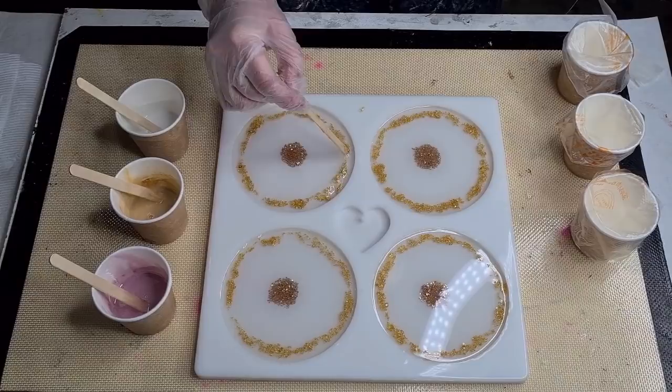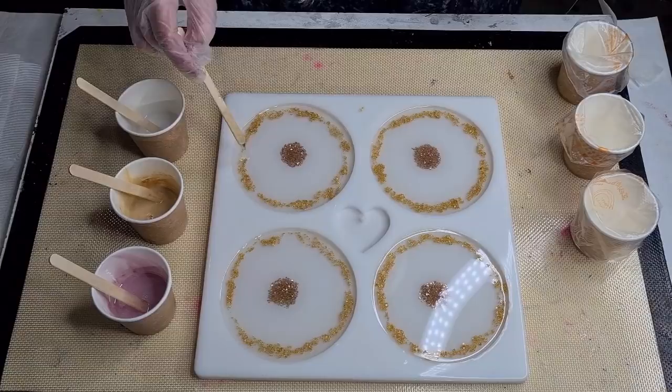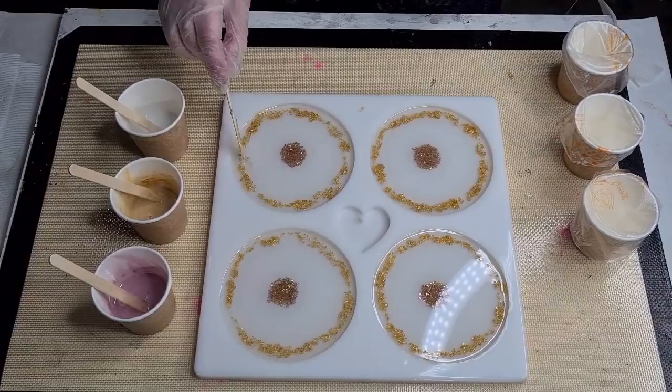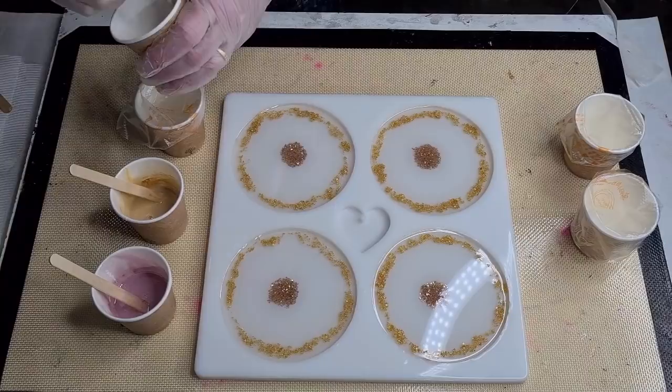I'm hoping I haven't left the resin too long — hopefully it's all right. I did do it earlier and I let it get to 48 degrees, then I decanted it and it was just a big sticky mess — did not work at all. So I'll try again and see if I can improve. Okay, that's done. Now let's pour these into the little piping bags.